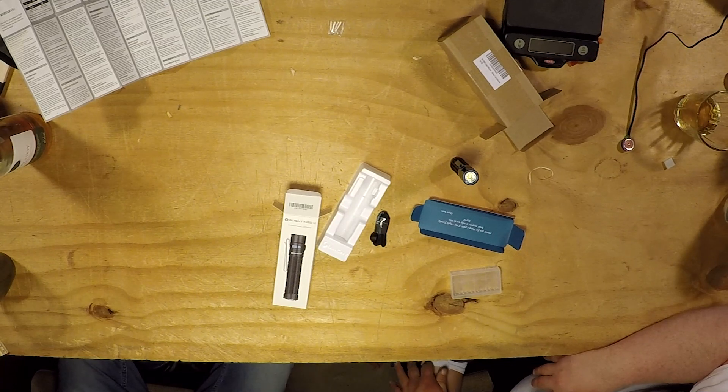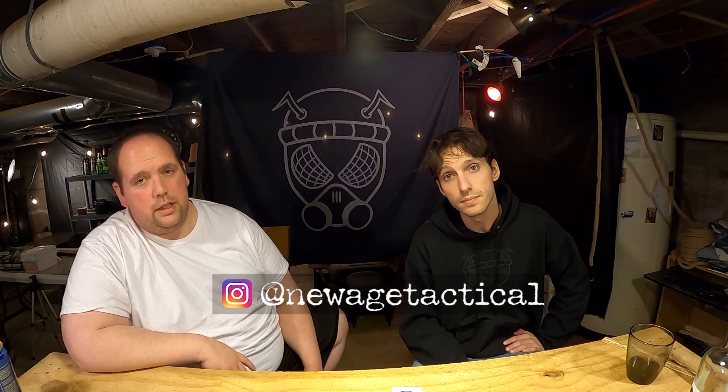After this Black Friday special, we will be taking a break from Olight for a little bit. We've done five reviews at this point, and I'm happy with all my purchases - not one let me down. It gets the stamp, obviously - that's not surprising from us. Subscribe, follow us on Instagram, hit the bell. New Age Tactical, over and out. I love this flashlight, I really do.